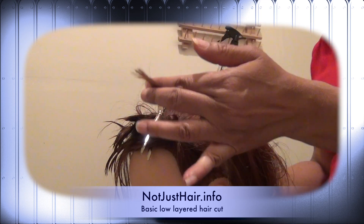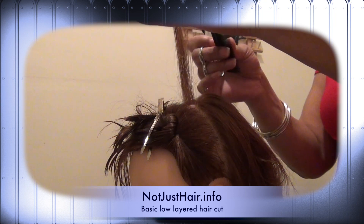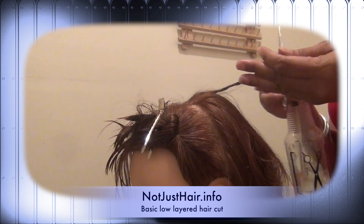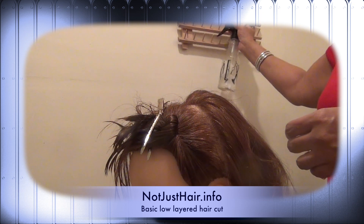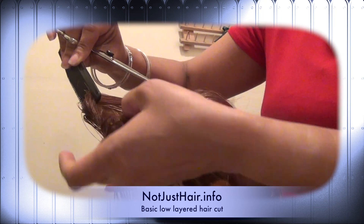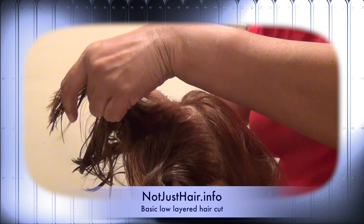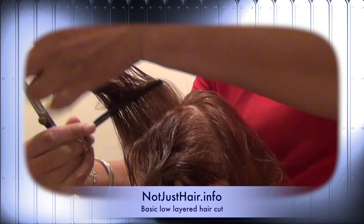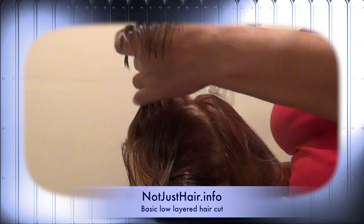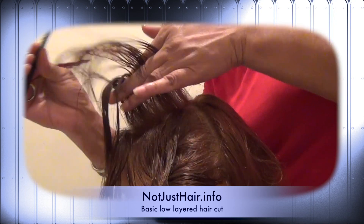I'm only going to take like half an inch. So now that's your guide. What I usually do is twist it so I know that's my guide while I prep the top to even off. I'll take a little bit from this side and a little bit from the other side. Then I take that new piece that I just clipped as my guide.